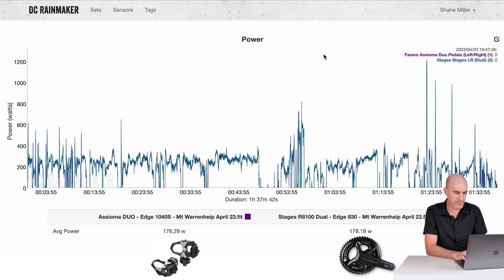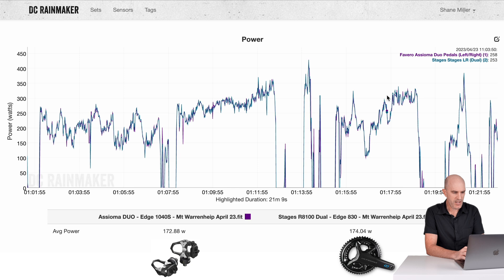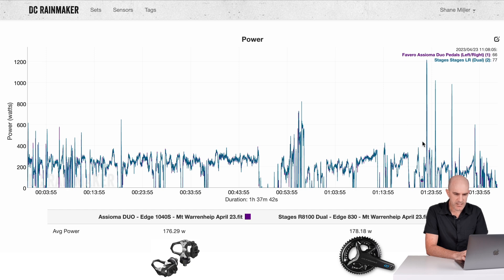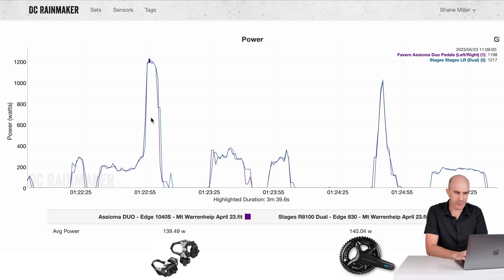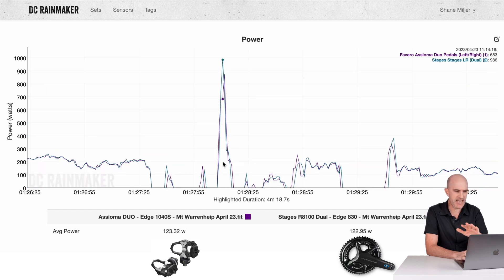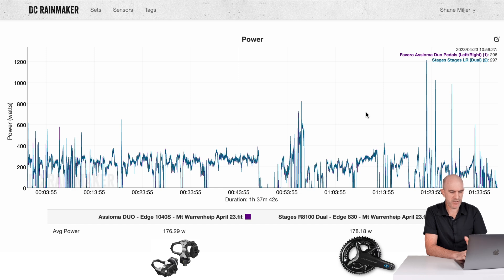Second data set, outdoors April 23 — Asioma Duos against the Stages again. Grabbing a random section before the sprints: 172.8 vs 174, no major separations. Later in the ride, some sprints — looking really really good. Shorter sprints are usually more successful when you ride into them rather than jumping immediately, as the accelerometers need a few seconds to accurately read cadence. Other than that, all is looking pretty good.